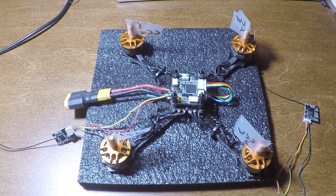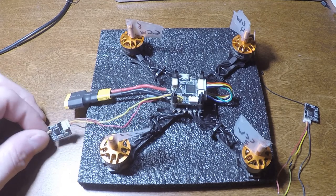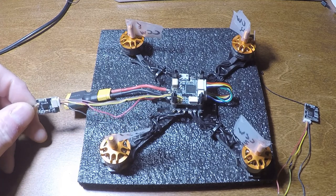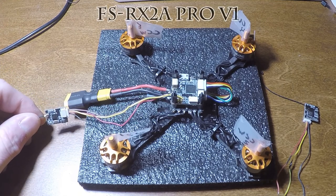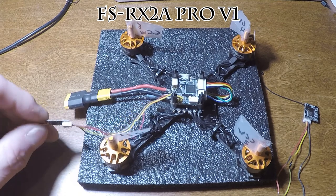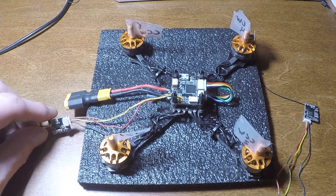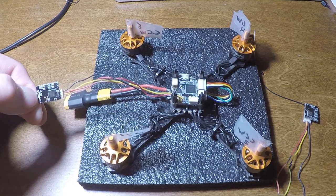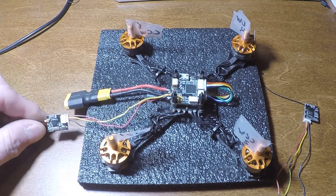One little problem it had though was not a whole lot of information on where to put your receiver for your radio. In this case, the receiver I'm using is an FS-RXA Pro V1, which is the newer version. You'll know it because it doesn't have the solder pads on the back. This is the new one.